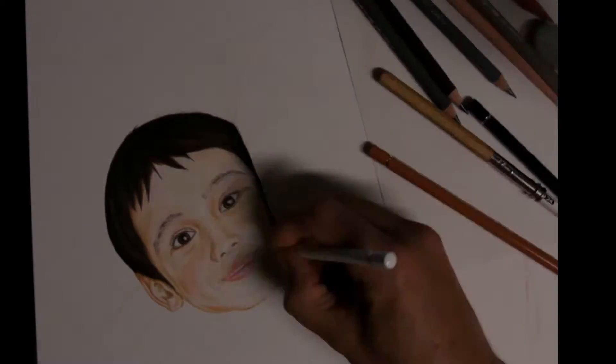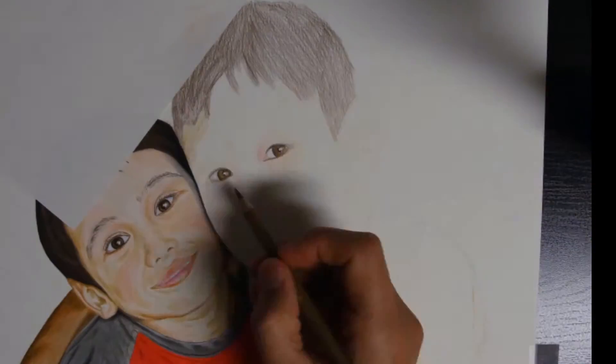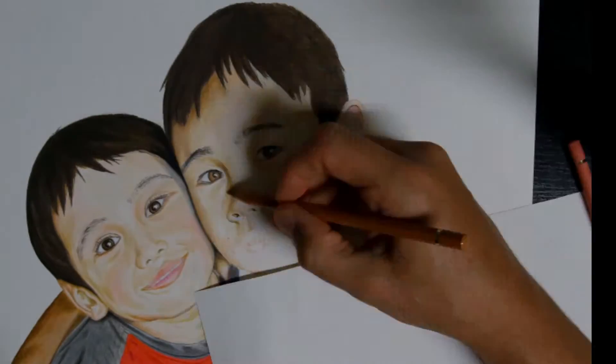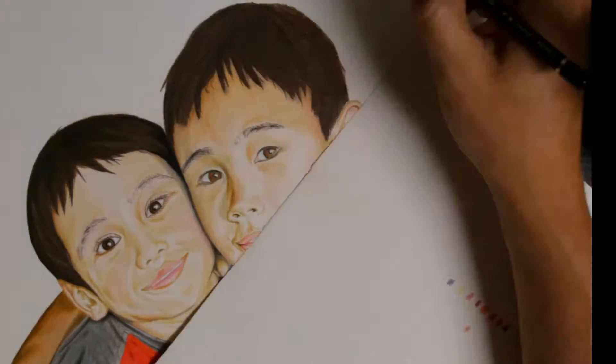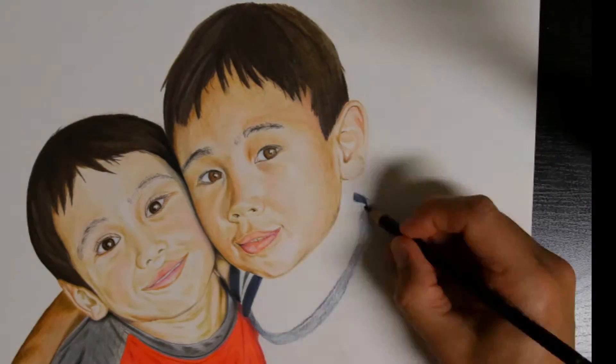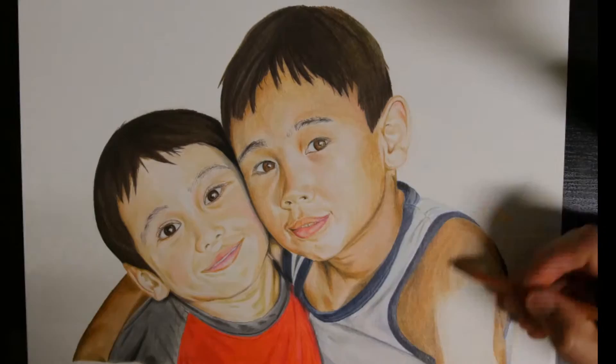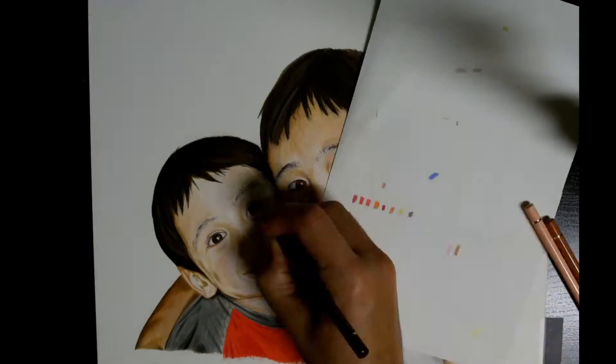The next portrait I did was a special picture of my two sons. I hoped to capture their friendship, as I had never really observed siblings that get along as well as these two. I used the Faber-Castell Polychromos for the portrait, and by this time I was really enjoying working with them. I now had enough practice at layering and blending them, and felt a lot more confident when I used them.